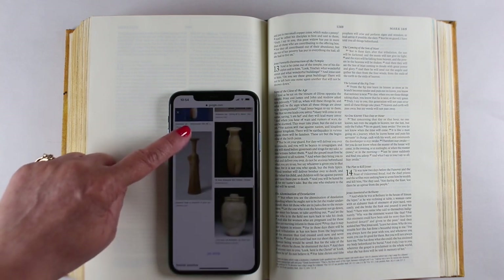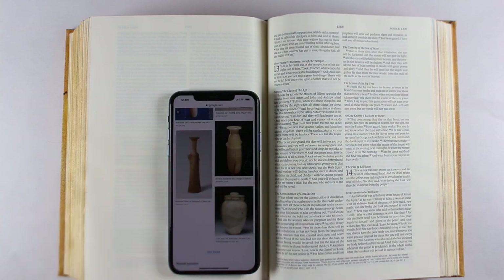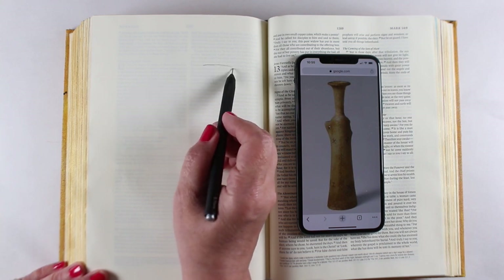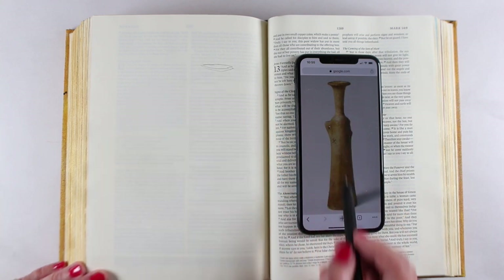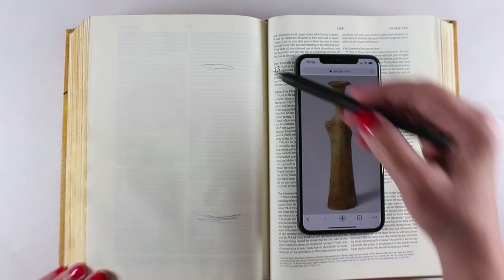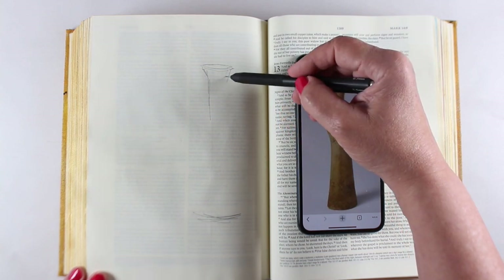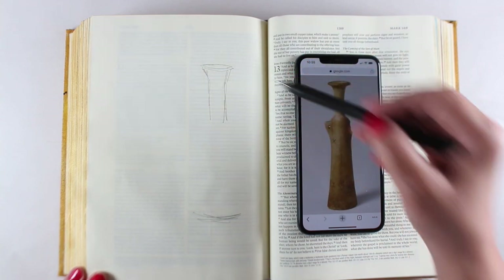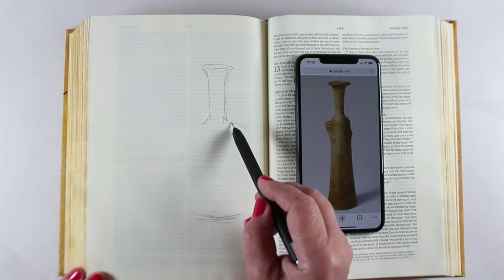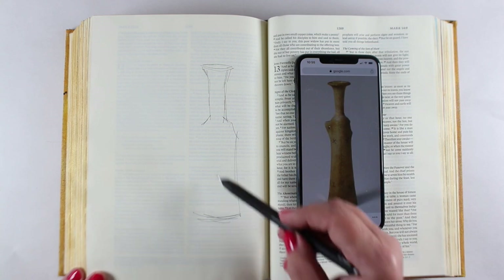I wanted to do the two of them in a rather vintage kind of style. I looked up what an alabaster jar might look like — there are a number of them on Google. It doesn't really matter for this particular technique; I'm going to be painting with baby wipes, so I only need a general shape. My phone is about the size of what I wanted to make the jar. You could also print it out at whatever size you want and use that as a model.